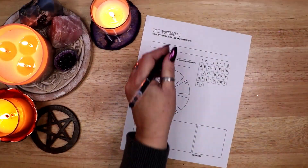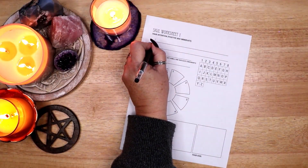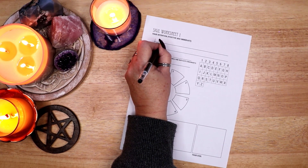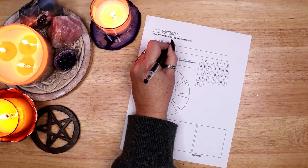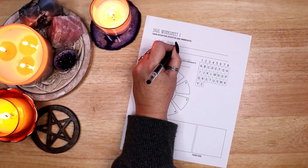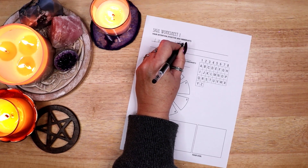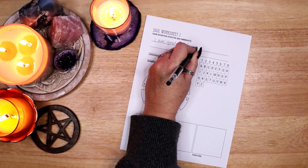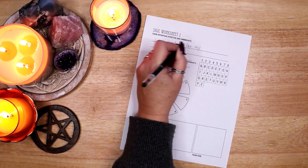I am using a worksheet I designed to create this sigil. If you would like to download any of my sigil making worksheets, please visit Magical Crafting on Patreon at the link below the video. My patrons can download recipes, book of shadows pages, artwork, and more, all provided as PDFs.